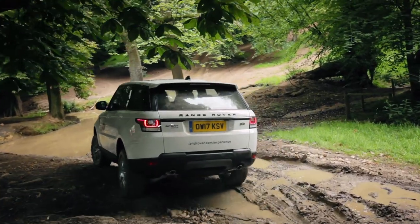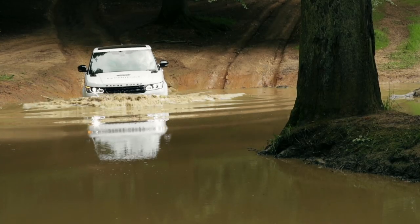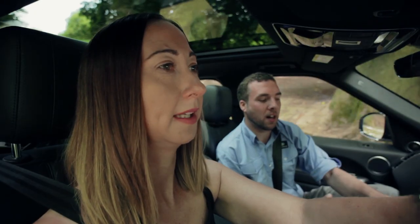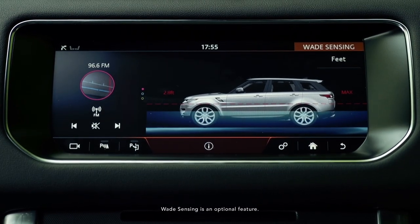Onto a little bit of power if you feel comfortable. Are you worried? It uses sonar sensors underneath the door mirror to hear the beeping inside the car, and then if we just glance down here, you'll see it shows you the depth of where the water is.